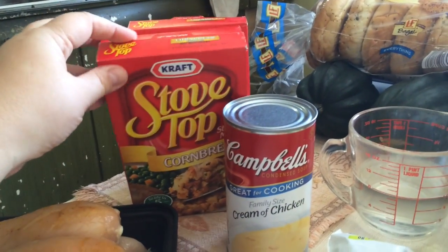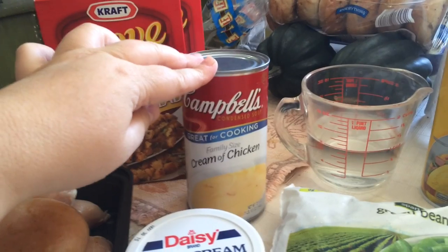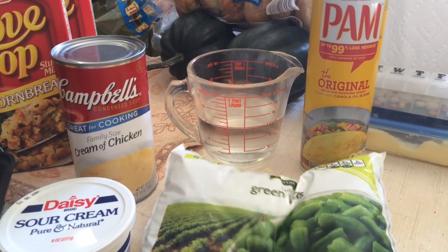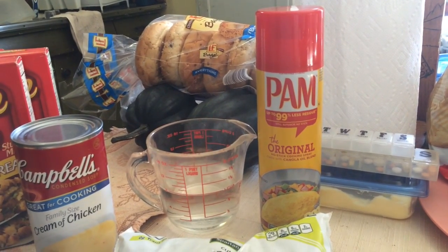Two boxes of stuffing — I just have two cornbread. Large can or two small cans of cream of chicken soup. A cup of sour cream. A cup of water. Green beans — a small bag. And some spray for the crockpot.